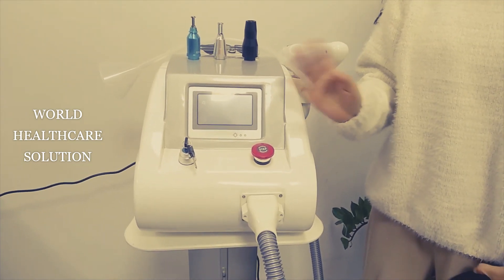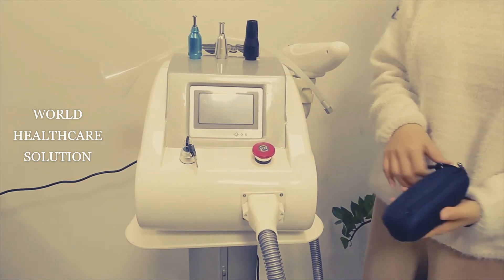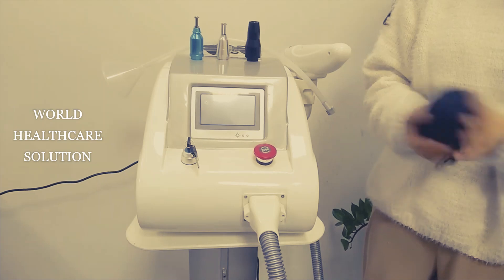Today we are going to introduce this tattoo machine, and now let's begin with these accessories.